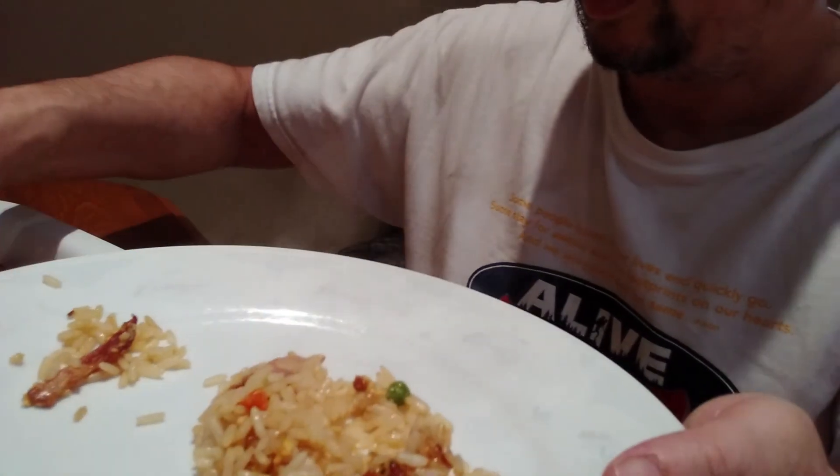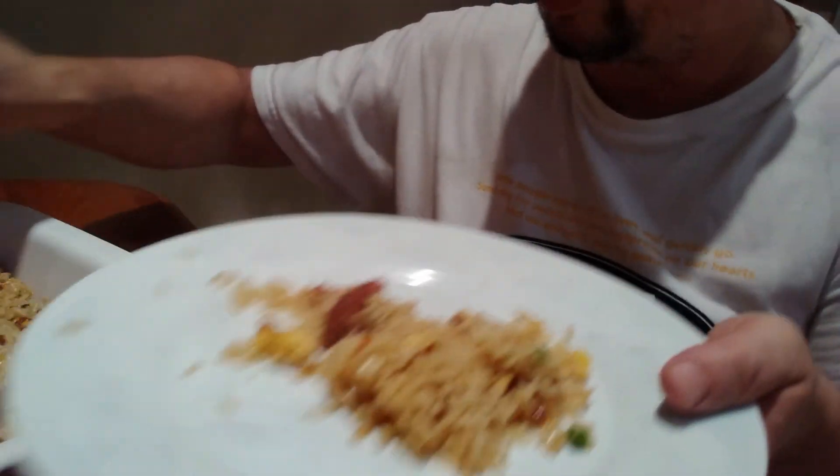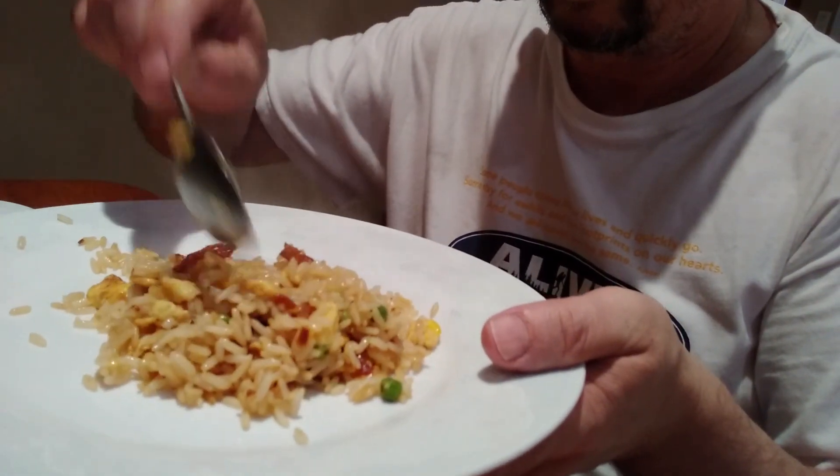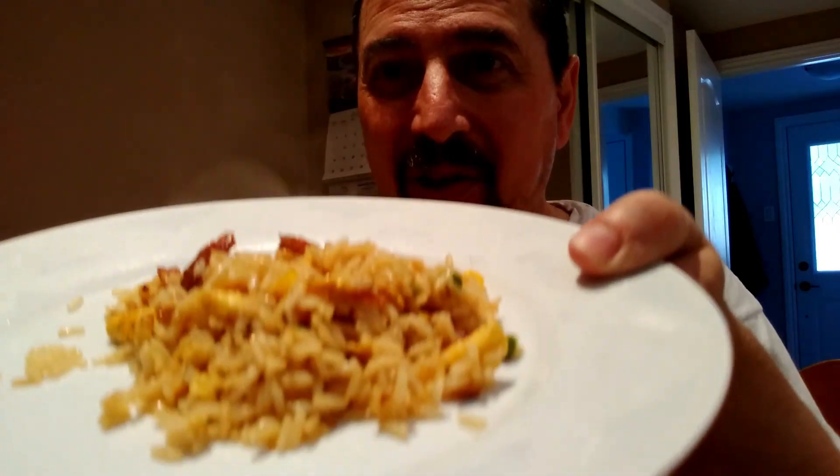Yummy, yummy! Look at that — all that bacon. I know you guys like bacon. Delicious! So now we're going to taste this. You can see it's really nice — look at the bacon on that. Oh, I didn't have wine, that's okay. We're just going to taste this. Lots of flavor. Delicious. Mmm, so good.